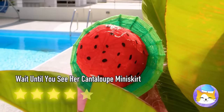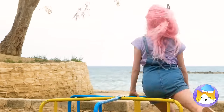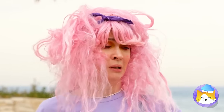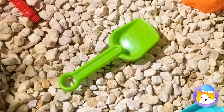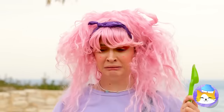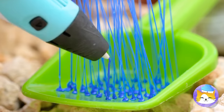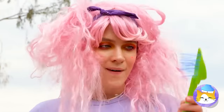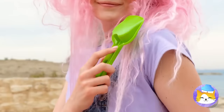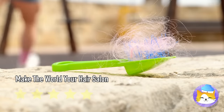A fun day at the park with the wind in your hair — a lot of wind, maybe too much wind. I don't think you can fix your hair with a shovel. With a few changes, this shovel becomes a brand new brush. That's much better. And look, it even collects hair like a real brush, so you know it works.